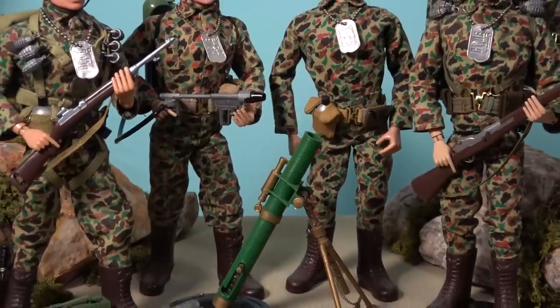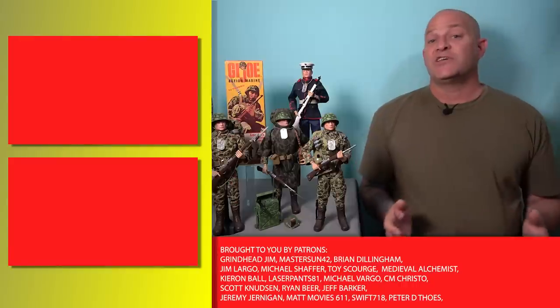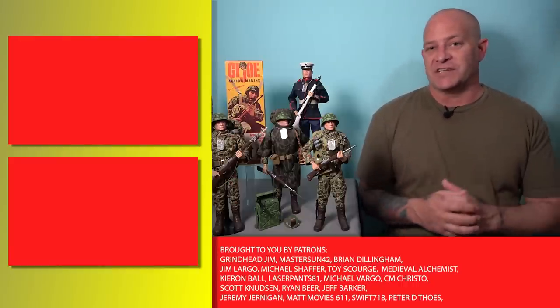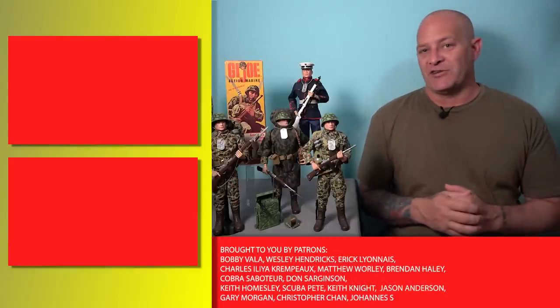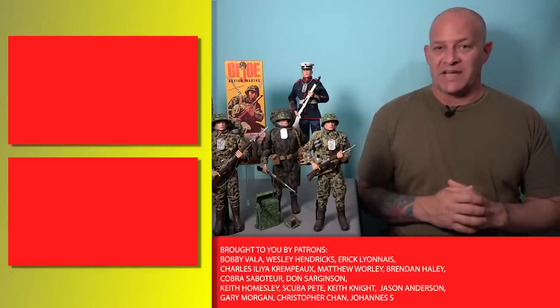Filled with guts and glory, these are some of the very best offerings to come from the early years of G.I. Joe, and they are proof that they just don't make them like they used to. So thank you all for watching, and if you enjoyed this video, you can click the links to check out some of our other videos featuring 1960s G.I. Joe, or subscribe to the channel, or consider supporting us on Patreon, where you'll get access to hours of exclusive content. I'm Tony from Analog Toys, and I'll see you in the next video.